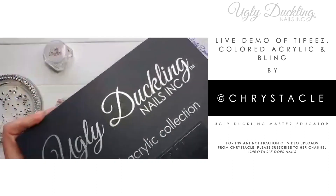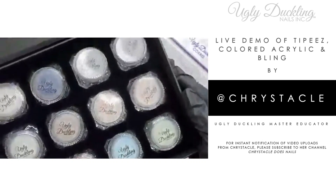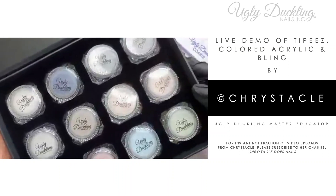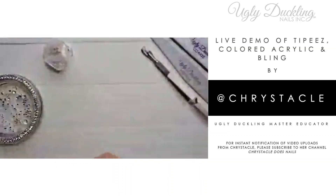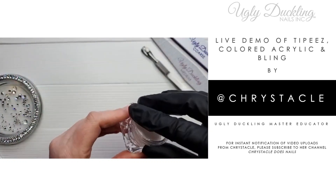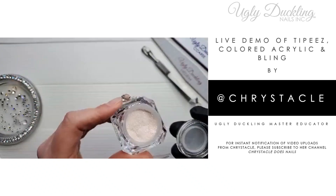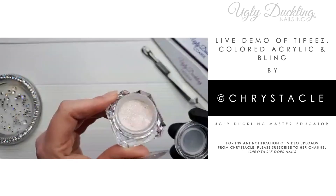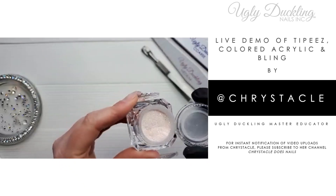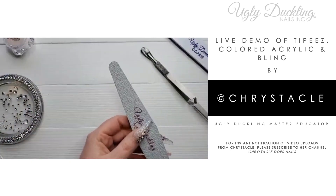Today we're going to be using number 32 from my colored acrylic Vintage Elegance collection. In this collection there are 12 beautiful colors, and we're using one of the sparkly ones — number 32 — which is one of my favorites. This is our latest colored acrylic collection; it's a limited edition, available while supplies last. I'm going to be using this over the tippies tips.